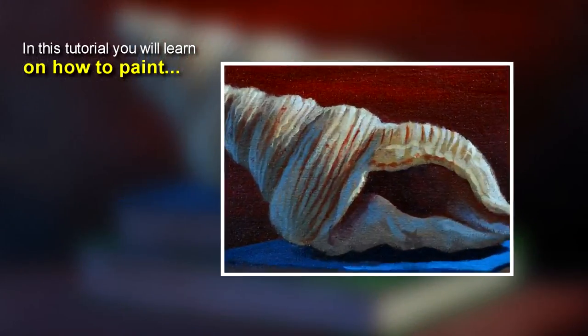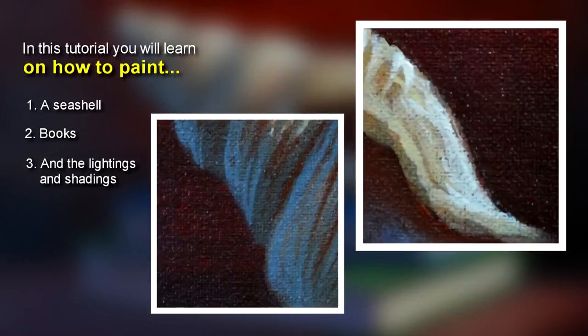In this tutorial, you will learn how to paint a seashell and books, and most of all, the lighting and shadings.